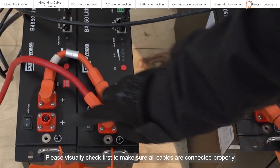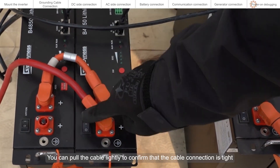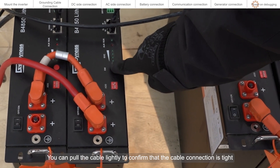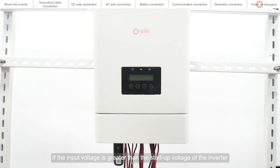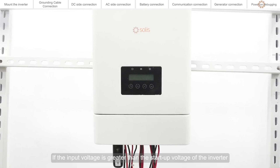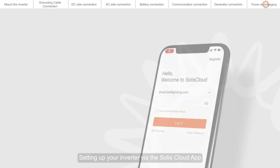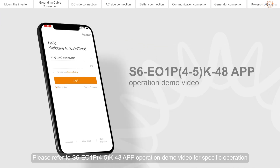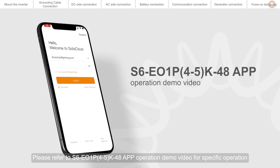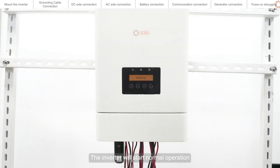Please visually check first to make sure all cables are connected properly. You can pull the cable lightly to confirm that the cable connection is tight. If the input voltage is greater than the startup voltage of the inverter, the inverter will start up. Set up your inverter via the SELIS Cloud app — please refer to the S6-E01P, 4-5, K48 app operation demo video for specific operation. The inverter will then start normal operation.